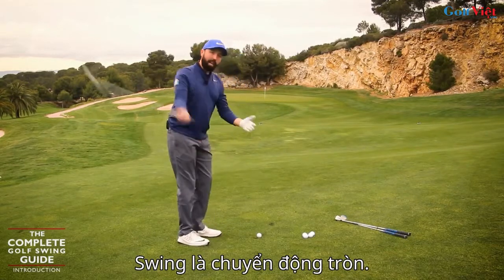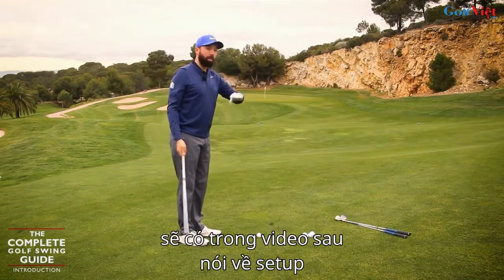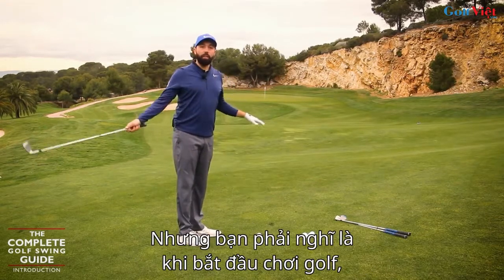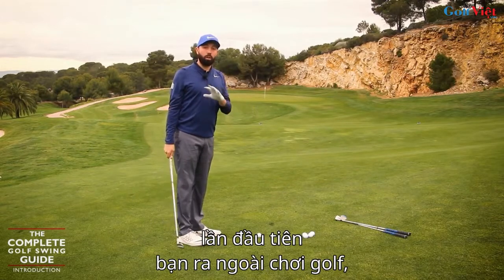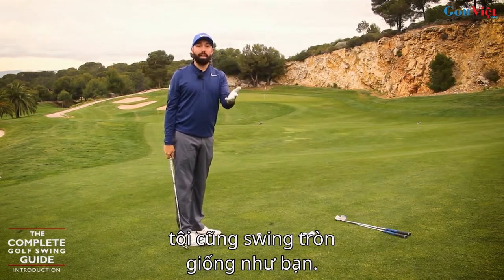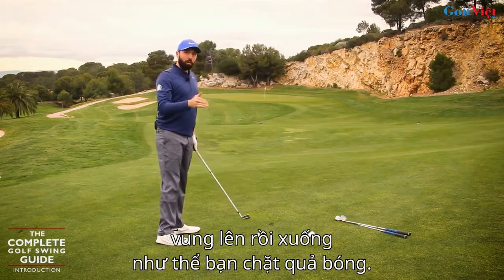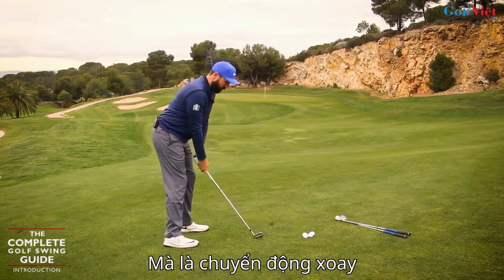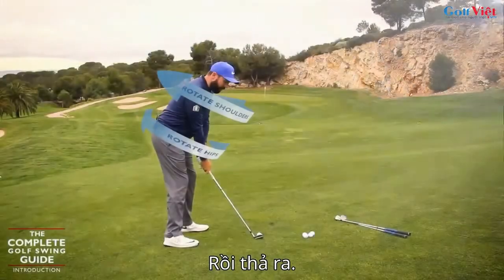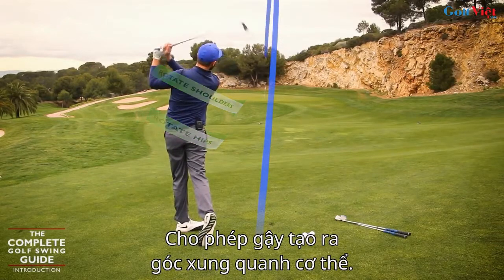And that's where I want us to start this complete golf guide — the idea that the swing is a rounded action. If you're starting golf for the very first time, going to the driving range or having a casual round with mates, what I want you to think about is it's not up and down as if you're chopping the golf ball. The action is a rounded action by turning the body and then unwinding to allow that golf club to work at an angle around the body.